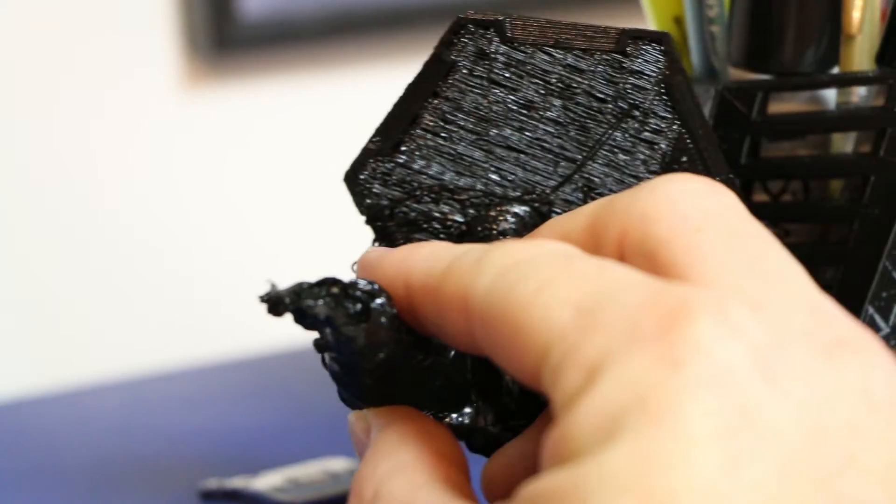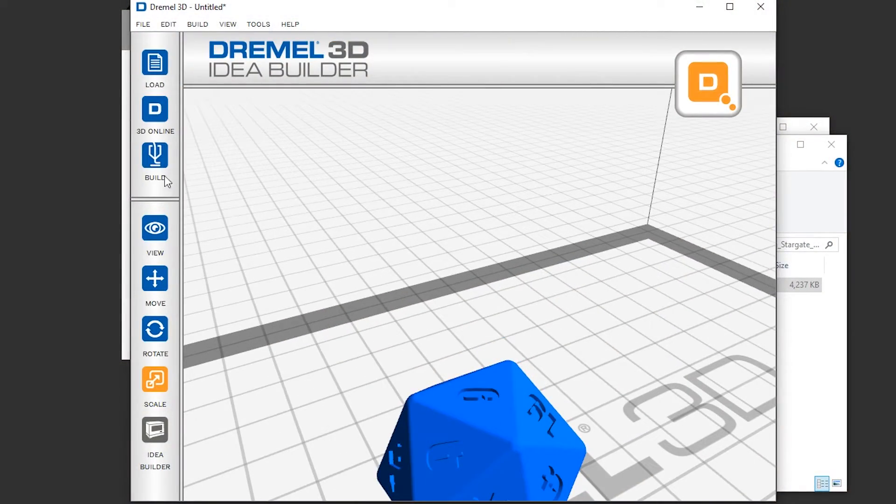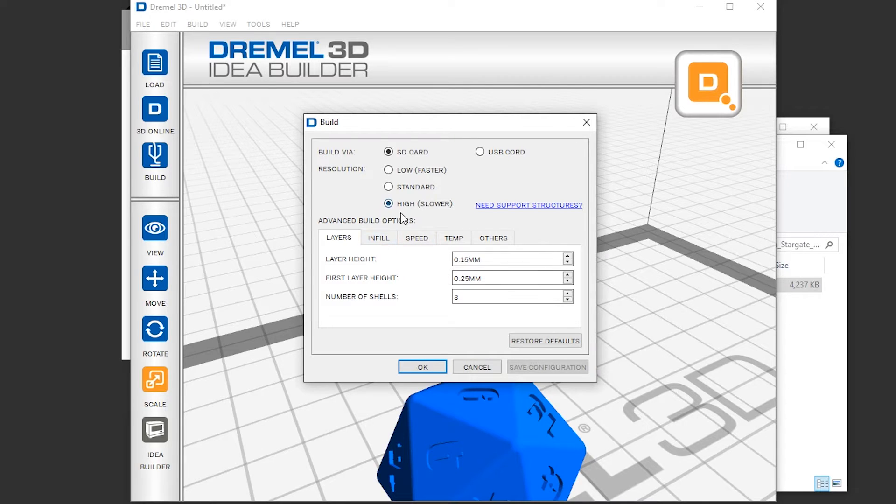Pro! It comes with software to convert files to a Dremel file. Many people on forums have said this is a bad thing; however, I'm new to the 3D printer game. I've been to a 3D printer club and watched them spend a whole lot of time on temperatures and speeds, which was just a waste to watch — trying to figure out what essentially should be preset. With this printer, it just seems to be preset to work.